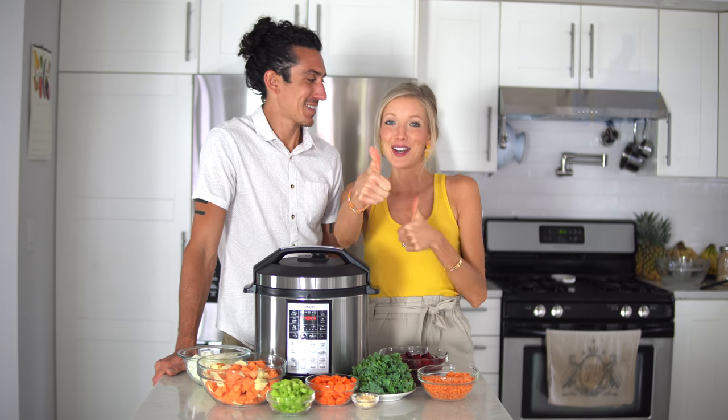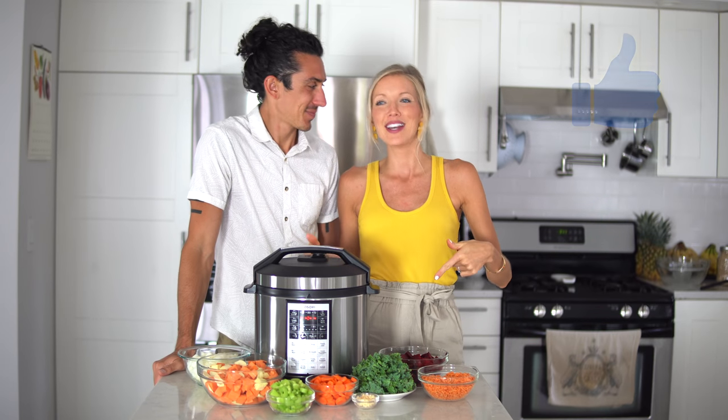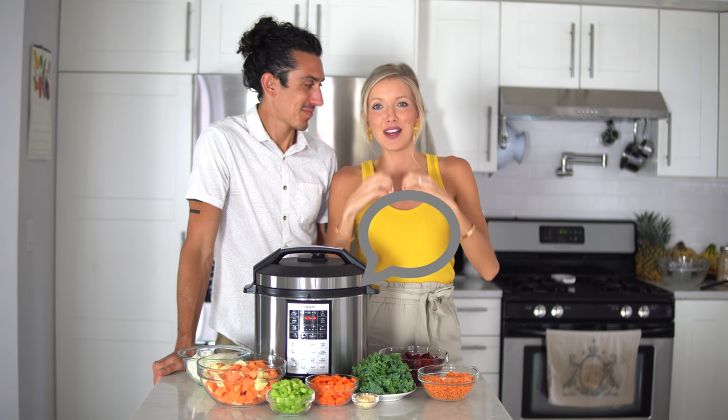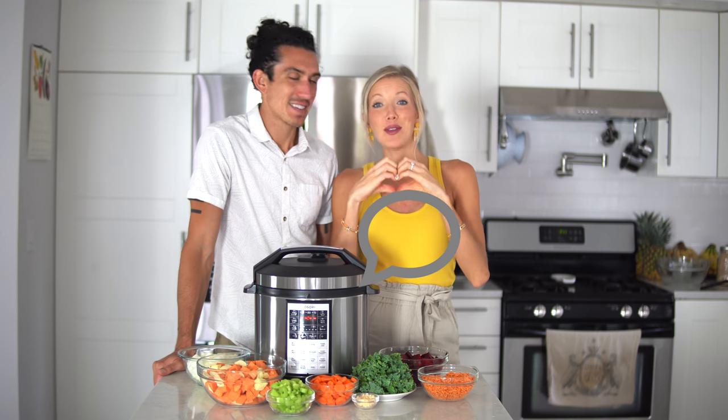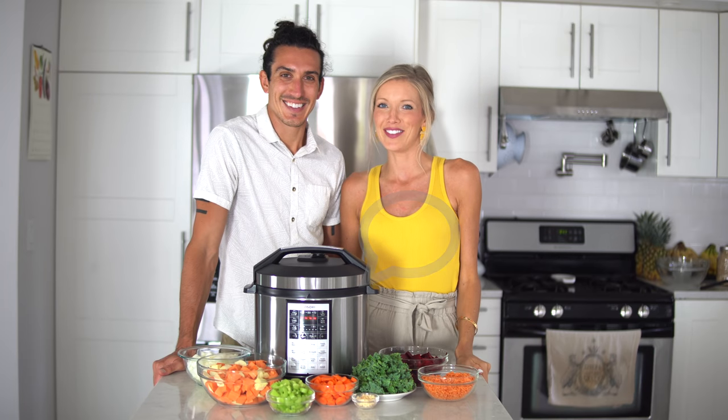As always, give us a thumbs up if you enjoy these cooked dinners that are plant-powered, and leave us some love in the comments below. Let us know what you thought and be sure to share this with friends and fam, because we know that you're all going to love it.